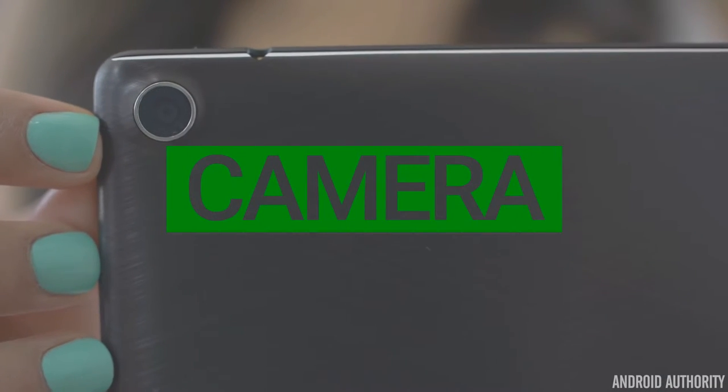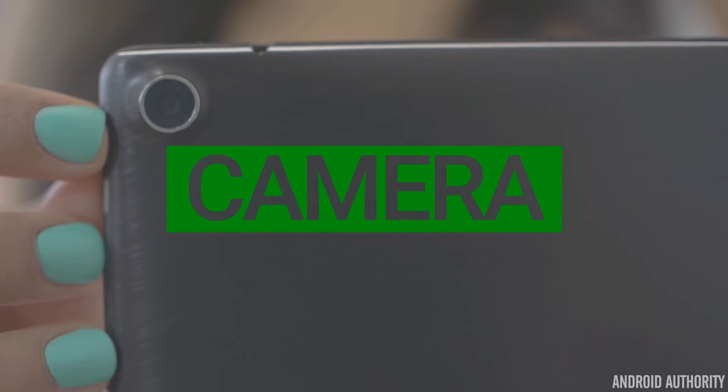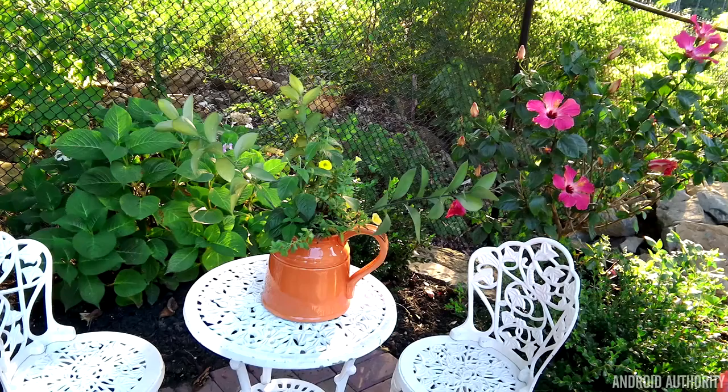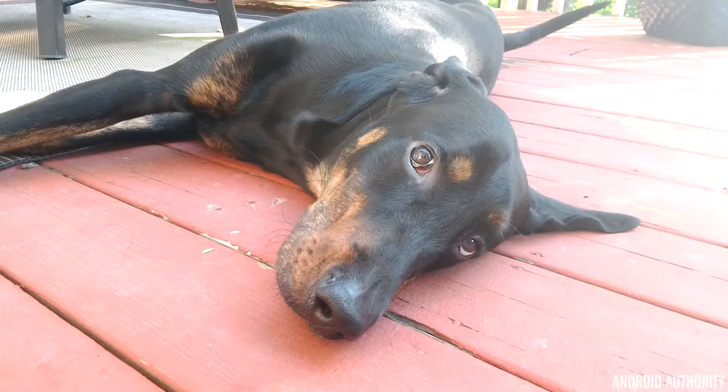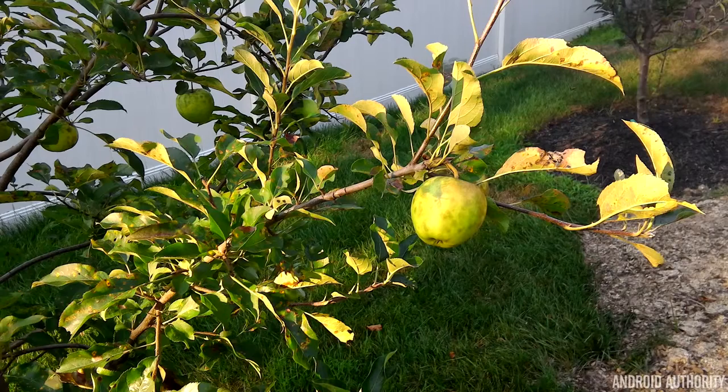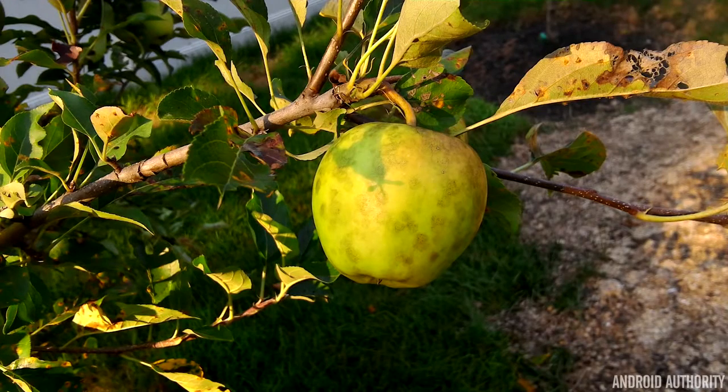So when it comes to the camera, does the ZenPad S 8.0 break the tradition of tablets coming with mediocre cameras? Well, maybe just a little — it definitely helps get closer. The rear-facing 8-megapixel camera is capable of taking good pictures, but only in very specific situations. It does tend to overexpose a lot. No matter how many shots I tried, the tablet just refused to expose correctly. Other times, it takes some pretty gorgeous photos. You never know what you're going to get, but more often than not, you end up with a good picture.